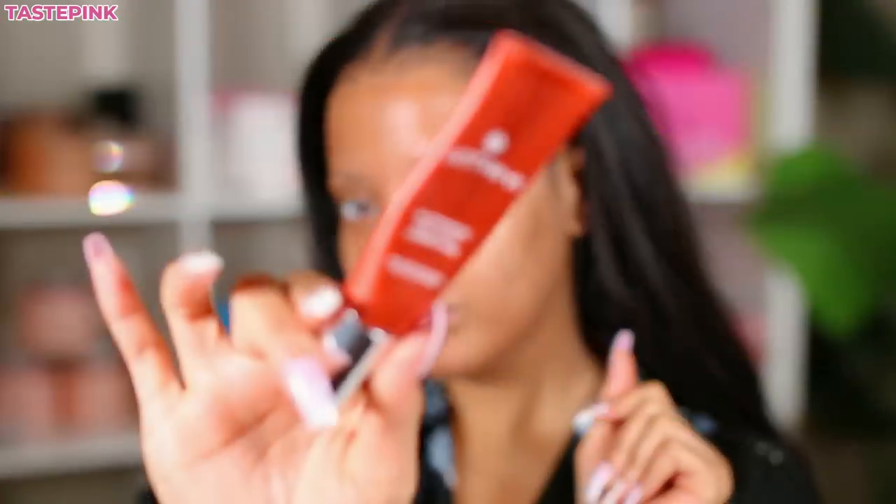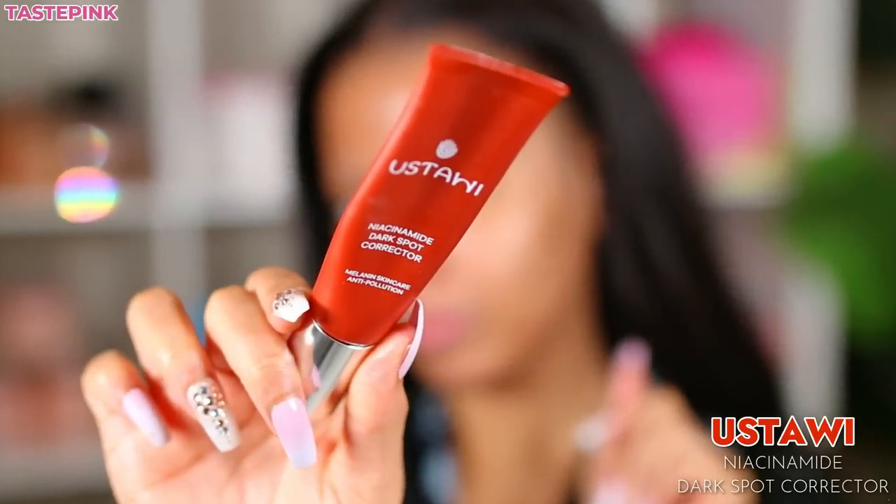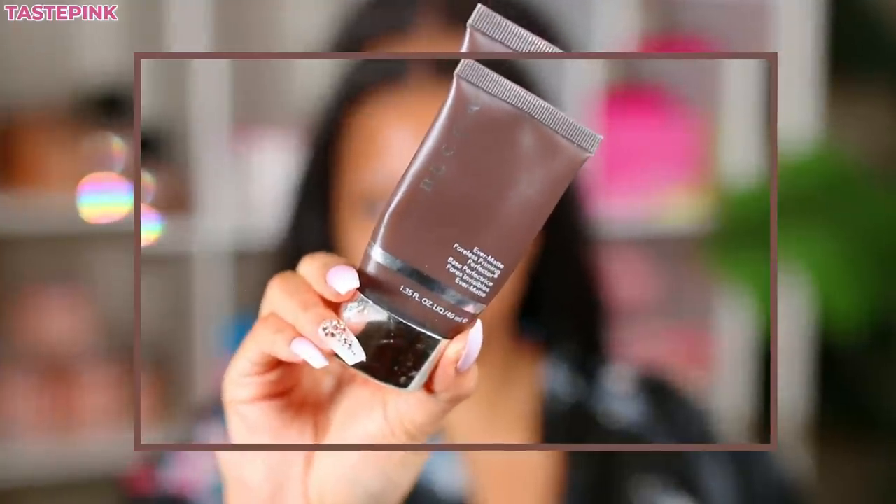I've been getting more into skincare and I want to create a more even complexion. I've been using this dark spot corrector — I have it linked in the description box, but I'll have more of an update in a few weeks. I'm a huge advocate for sunscreen. Please protect your skin even when you're in the house — it's very important. Protect your skin, babies.